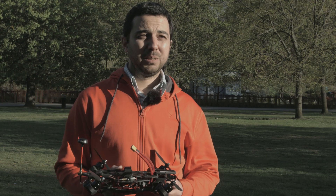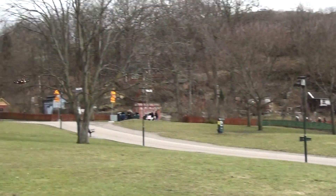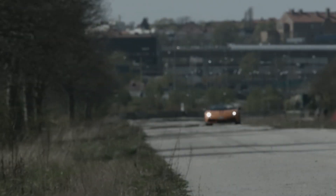One of my dreams has been to fly a mini quad against a supercar, so thanks to the development of TILT I've been able to realize this dream.